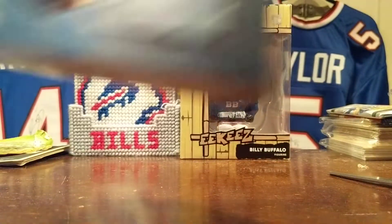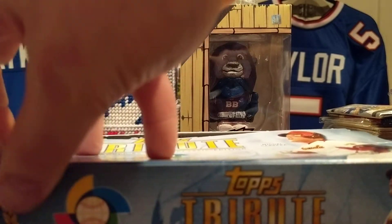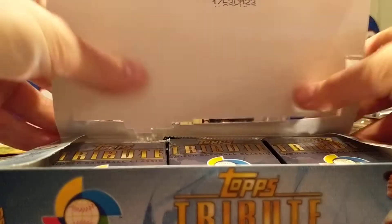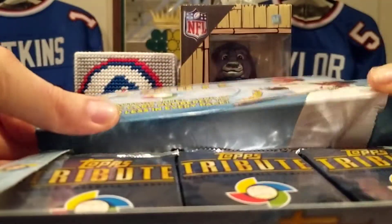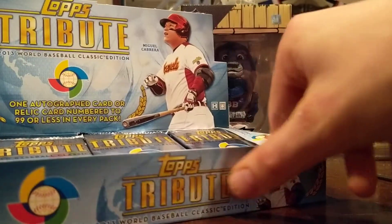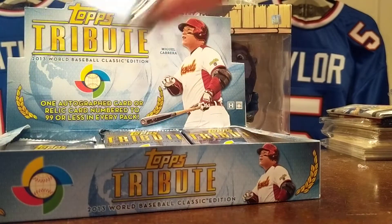I just lucked out — there was a good low bid on it. I put in for like a dollar over and apparently nobody cared, and I ended up with it. I can't remember if it's three autos and three relics or two autos and three relics.